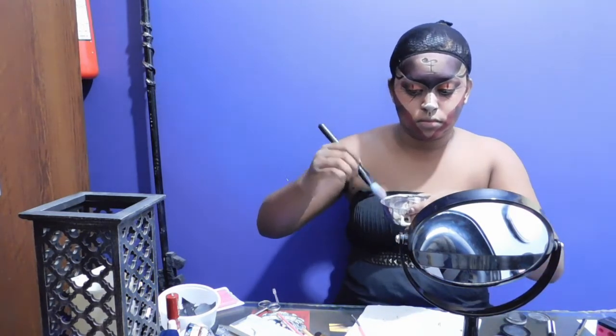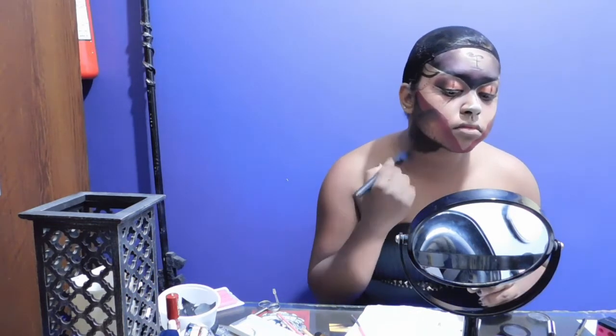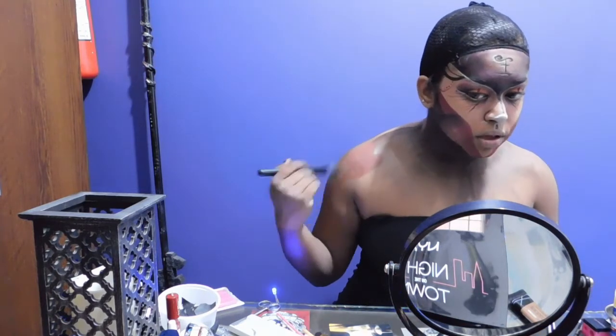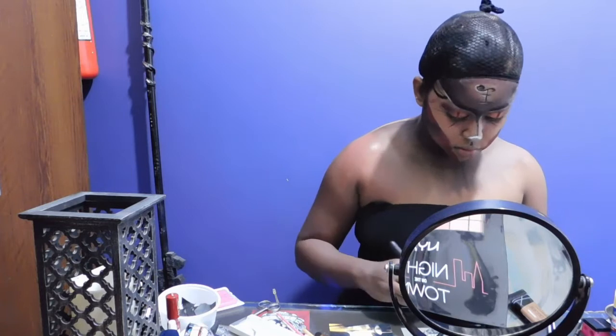Taking a big foundation brush and dipping it in water, I am going to be using some water activated face paint, just taking the black color and going down my neck till my chest and shoulders. Taking a more flesh toned color, slightly reddish, I will be going over my shoulders and my arms.